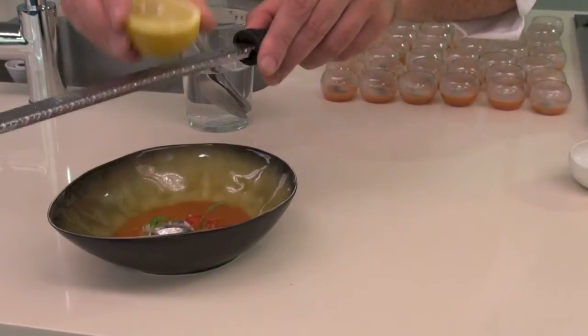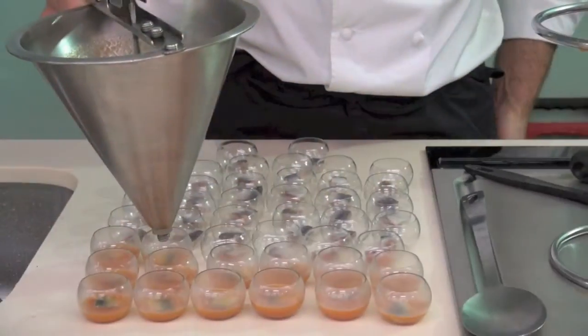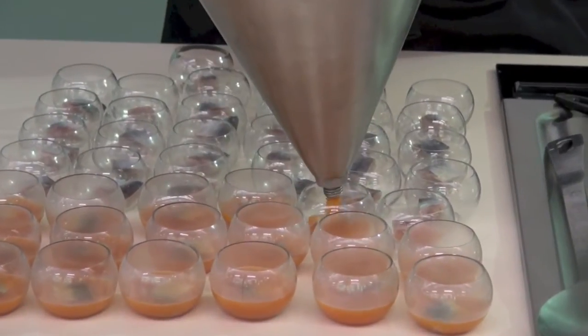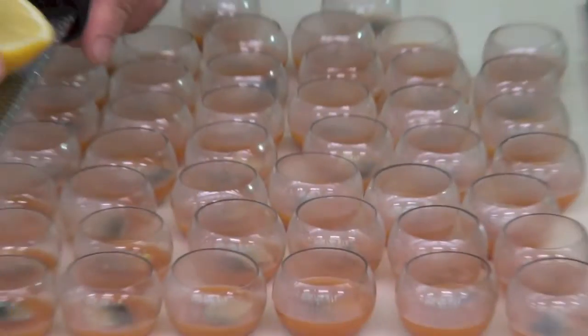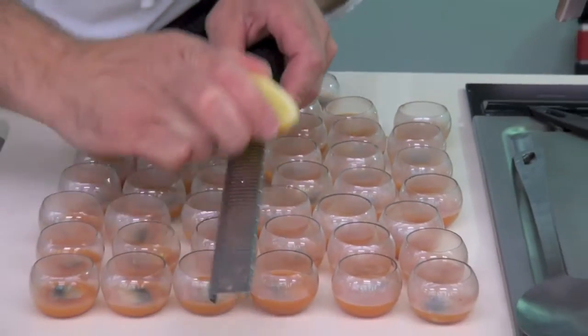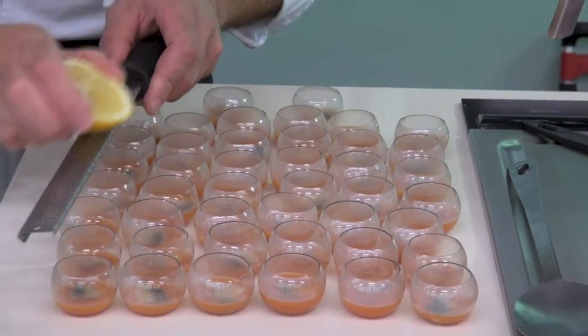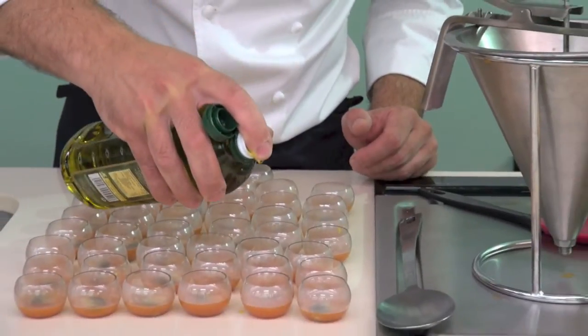Sobre ello, unas ralladuras de limón y unas gotitas de aceite. Así remata Pepe Soya este estupendo plato veraniego y nos lo ofrece a degustar a todos los presentes.